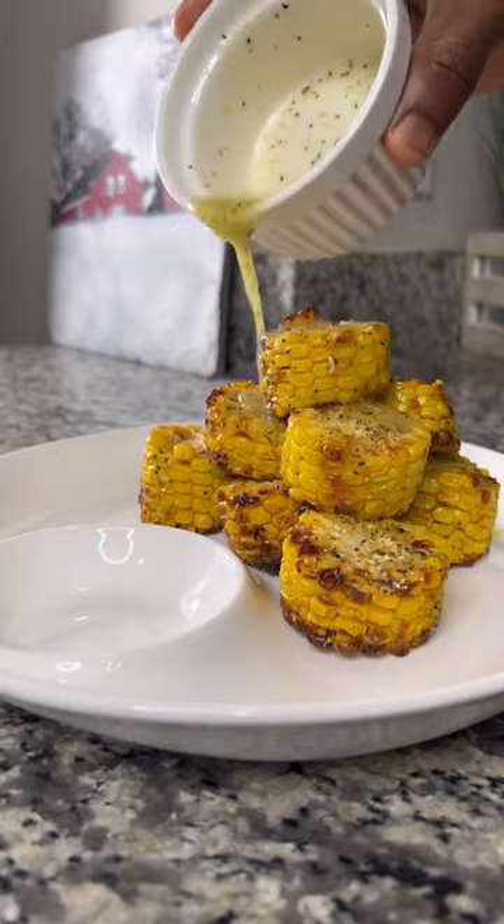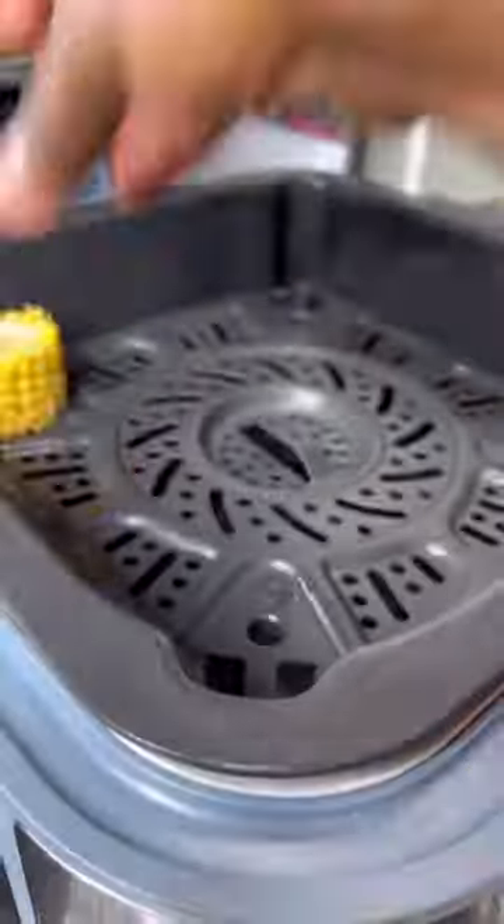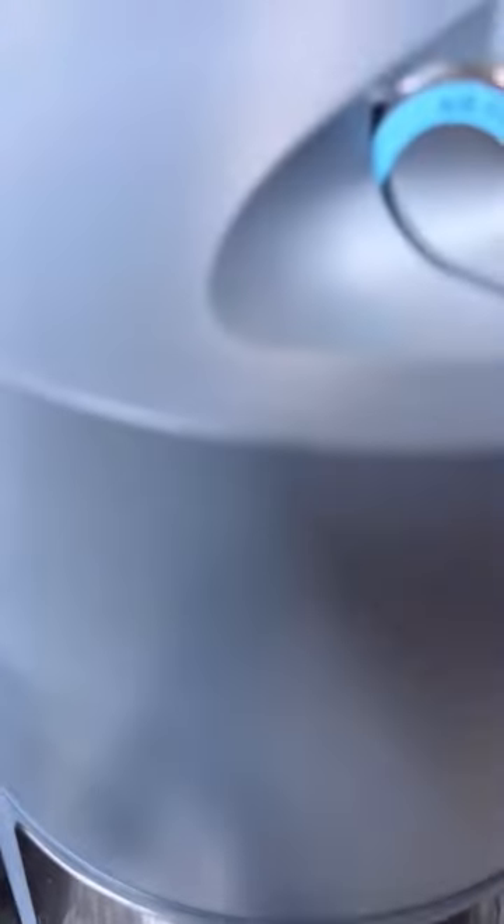I know I'm late to the Wingstop corn trend, but I keep seeing this meme. It's corn! And since I can't stop saying it around the house, let's make some corn. Cut some corn into five sections, then lay them out on the air fryer on 350 for 12 minutes.